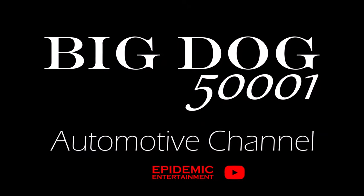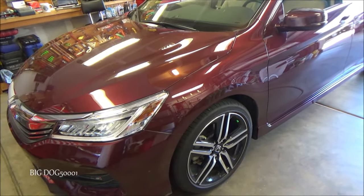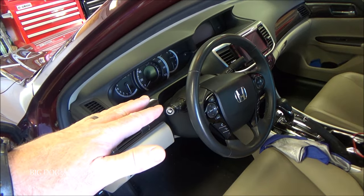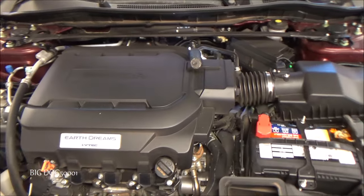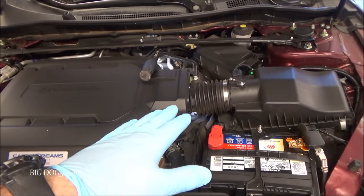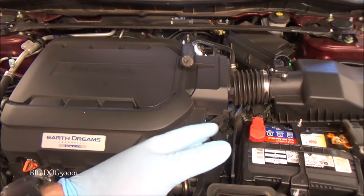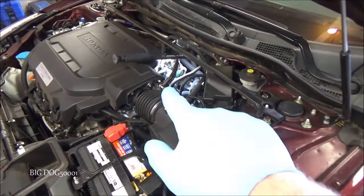Let's do a maintenance video today. We have a ninth generation 2017 Honda Accord with a V6 — we're going to do a transmission service on it. First thing, we want to make sure this has been brought up to operating temperature, which it has, so the engine's been running and the cooling fans came on at least a couple times. Now we'll pop the hood. This is a V6, so it has a conventional type transmission — it does not have a CVT. The four-cylinder Accords from 2013 to 2017 have CVT, so don't get confused.